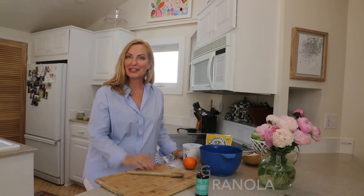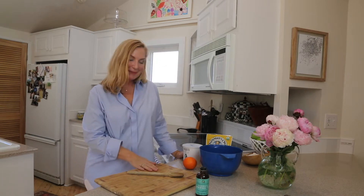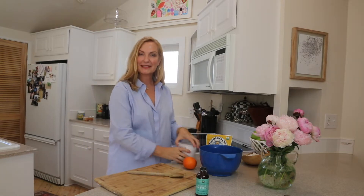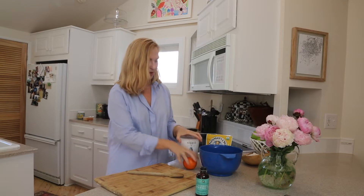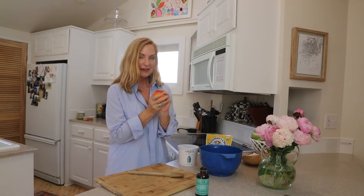My daughter's coming home — she's off in the big world by herself and I'm excited. When she calls and says she'd like to come home for the weekend, I think she wants to nestle in. So I'm going to make our favorite honey yogurt. I'm going to use Greek yogurt and reconstitute it with orange, then add blackberries, real vanilla, and really good honey.